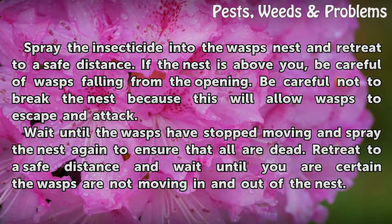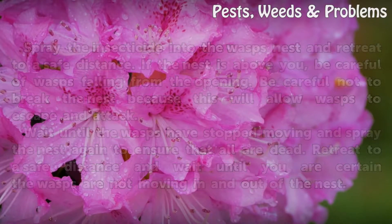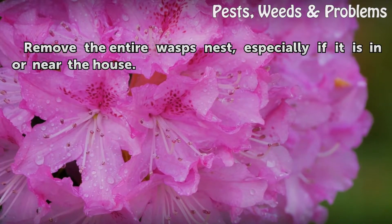Wait until the wasps have stopped moving and spray the nest again to ensure that all are dead. Retreat to a safe distance and wait until you are certain the wasps are not moving in and out of the nest.